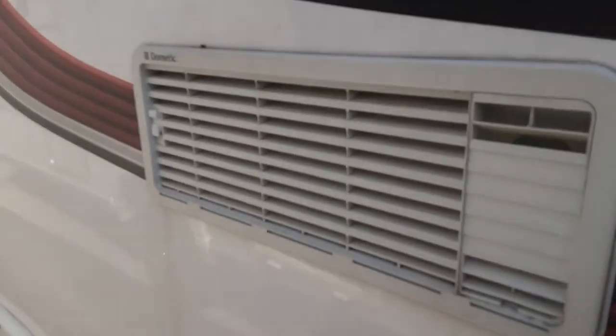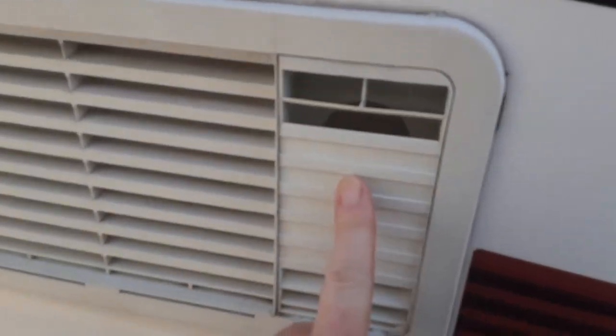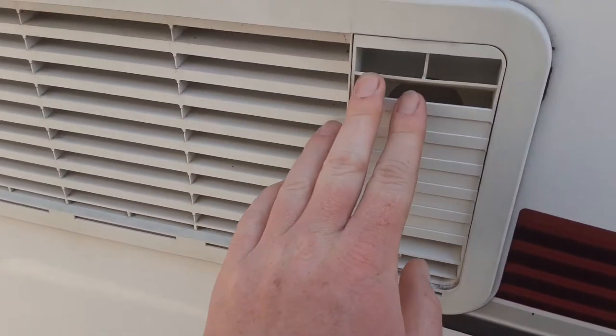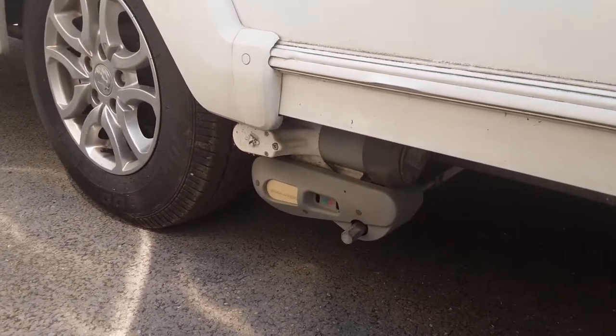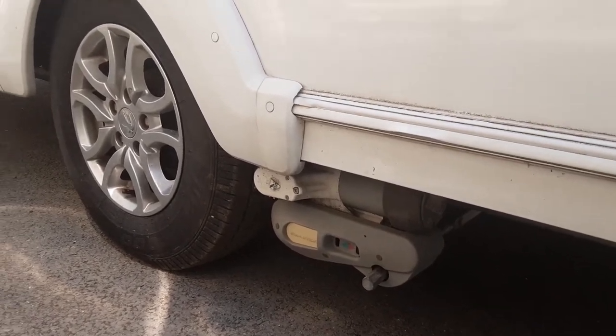You've then got your fridge vents to allow hot air out from the back of the fridge unit. On the top one on the right-hand side you'll notice there's a gas vent — the reason for that is the fridge also runs on gas, which I'll explain when we go inside. There's also the motor mover, which will be demonstrated here on site, and we'll torque the wheel nuts to the correct manufacturer setting before the caravan leaves site.